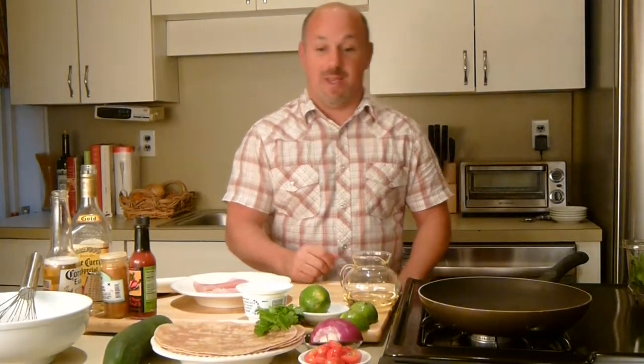Today and yesterday I've been doing a lot of painting in the house, so I'm tired and I'm starving. Me, my wife, everyone — we all love tacos. So today I'm going to do some blackened mahi-mahi.